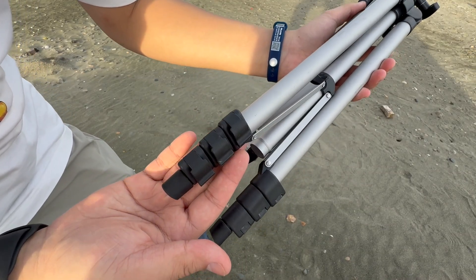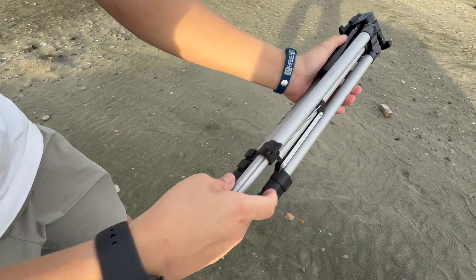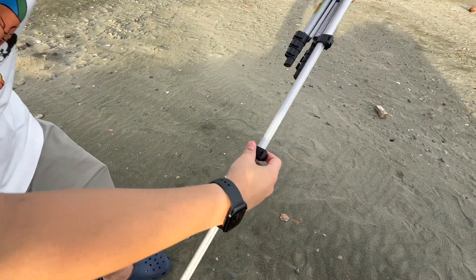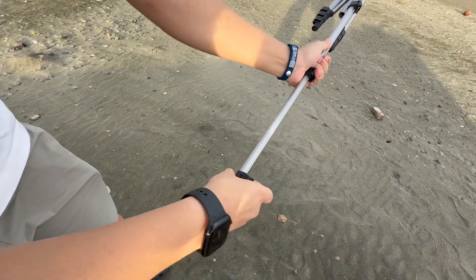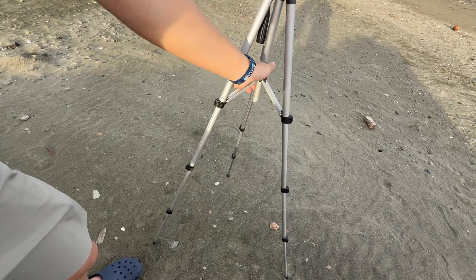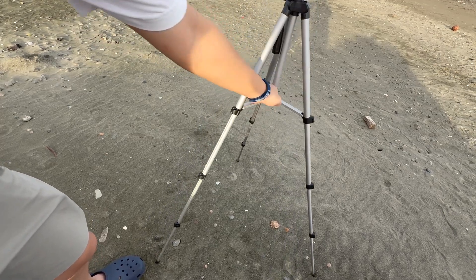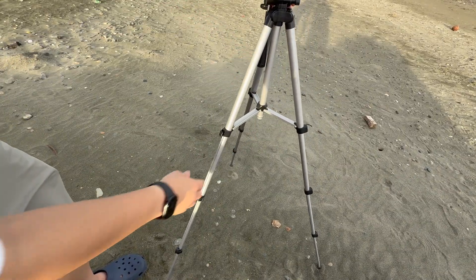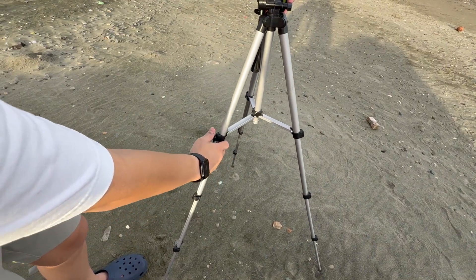Next we want to set up the tripod. Just unclip these and then extend the legs, then clip them back into place — do that until all three legs are extended. Then place it down, and if the surface is uneven you can unclip the legs and adjust them to make it level with the ground.